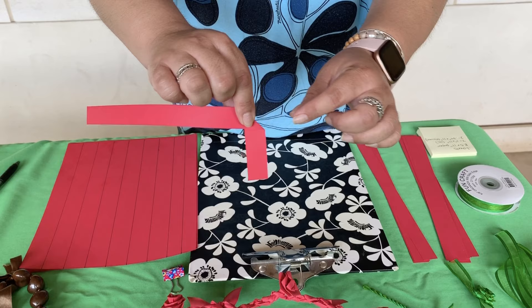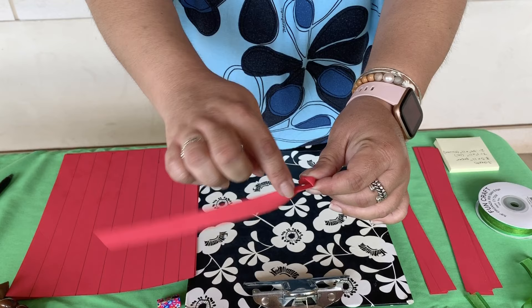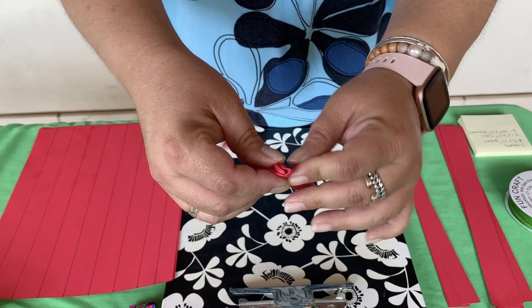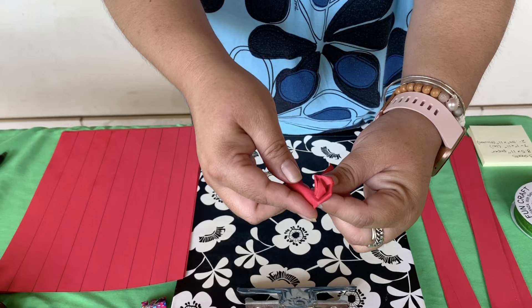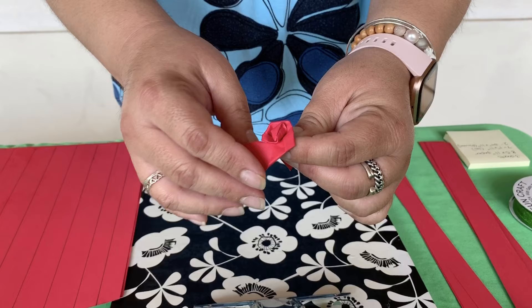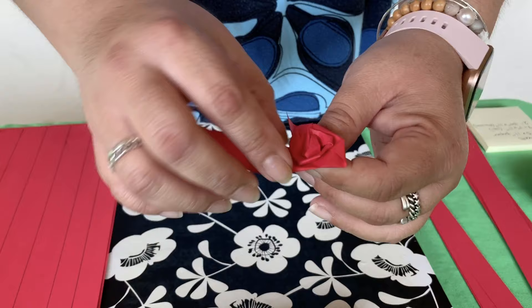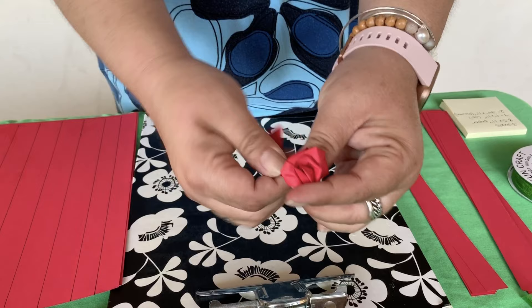Then you're going to bend it backwards and start rolling the bottom. Where there's still a fold, you're going to want to bend it backwards again and just keep rolling. Keep folding and turning — they're all going to look different; they're not going to all look pretty, but they're going to look great anyway. Keep folding, then turning. Before you get to the end of the edge, fold and then turn. Once you get close to the end, bend it backwards so it meets up with the other tail, and just twist it — it'll stay together because it's paper. That's the beauty of using paper for this.